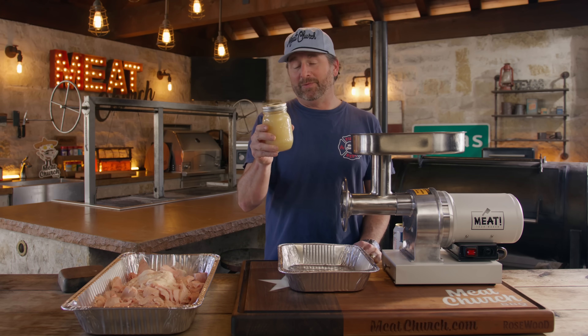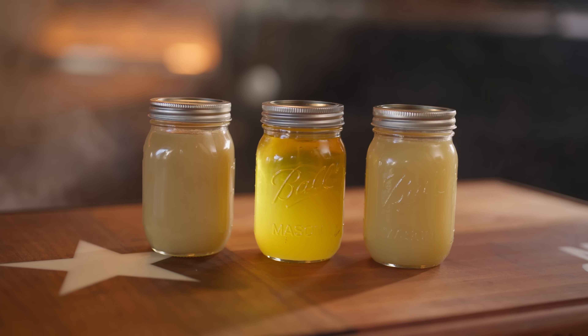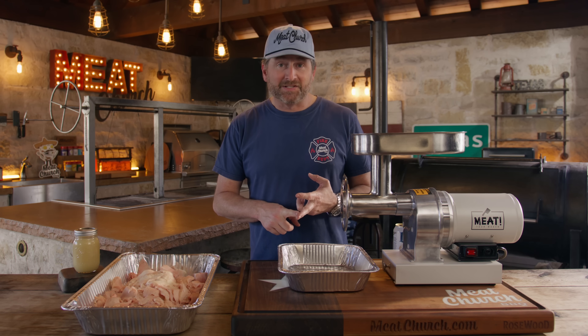Today we're going to teach you to make beef tallow, which has all kinds of uses within barbecue. Some people wrap their briskets in it or hold their briskets in it, but there's a whole bunch of uses for beef tallow. Obviously cooking, as I mentioned — McDonald's used to cook their french fries in it, which is delicious.